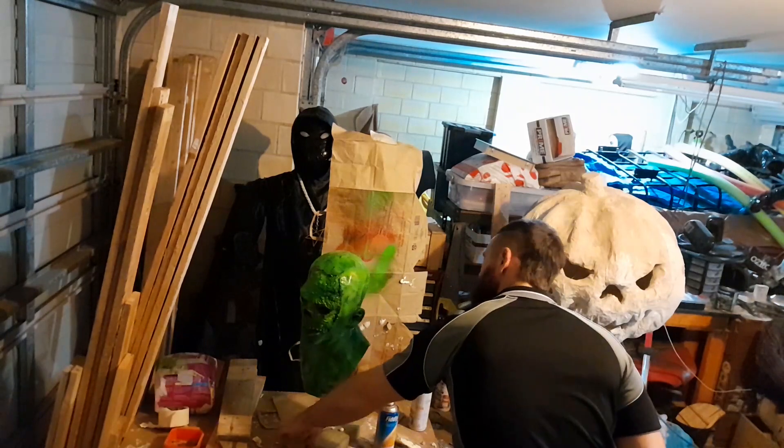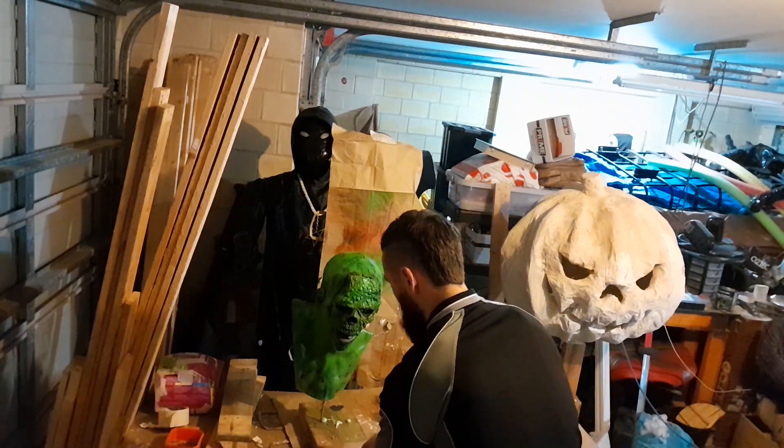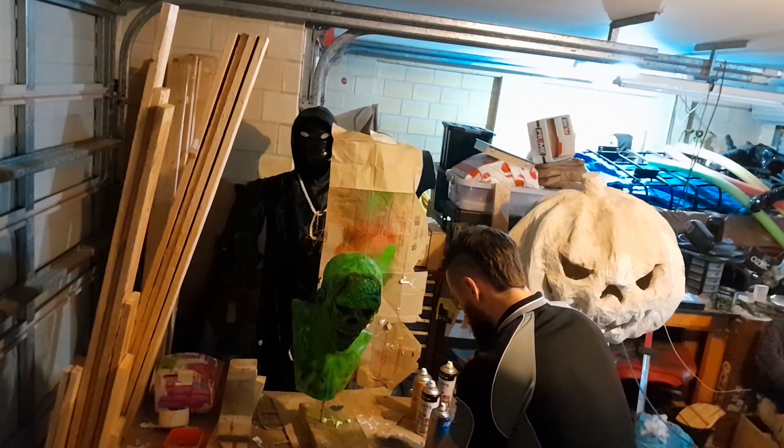I used a little bit of white or creamy spray paint to bring out the teeth a little bit. You could really go as hard on this as you like, or keep it as simple as you like.